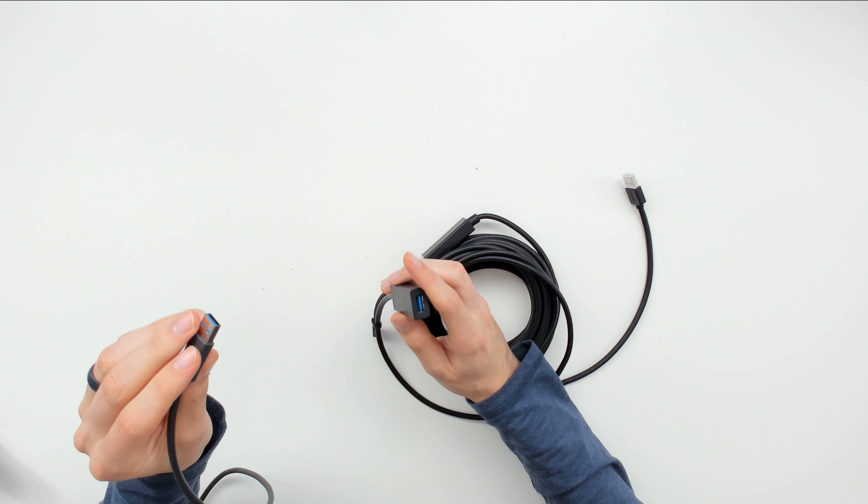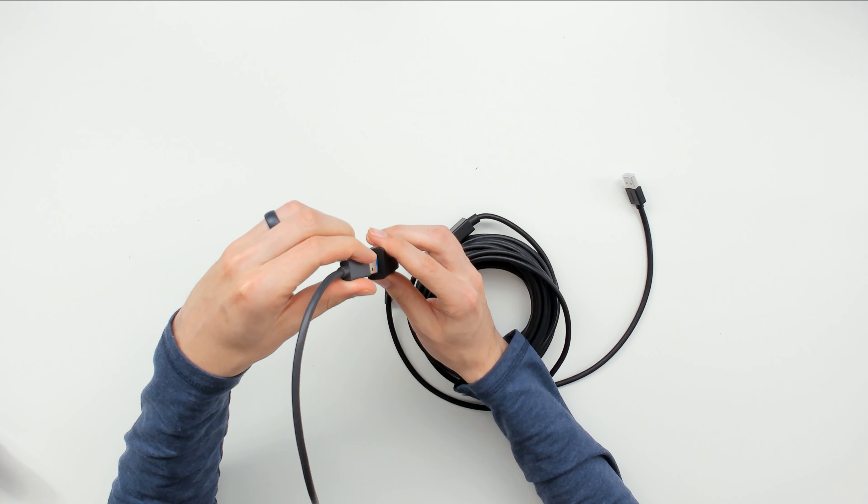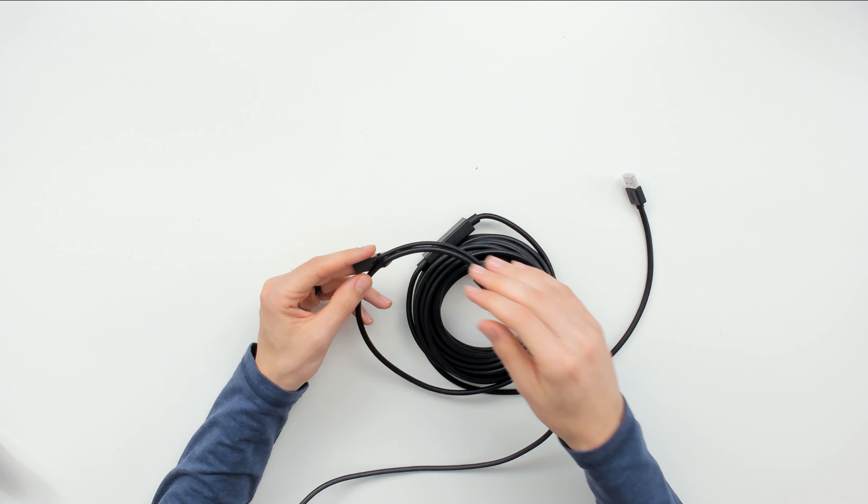Then attach whatever USB device you want to extend with this cable into the female end right there, plug it in and you're all set.